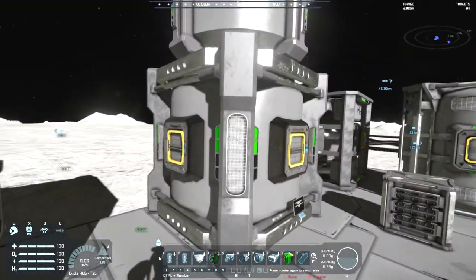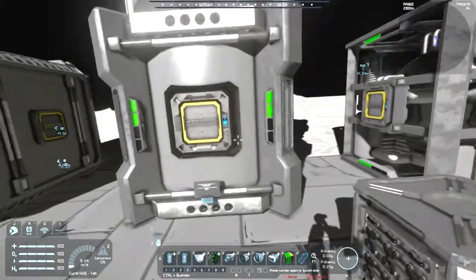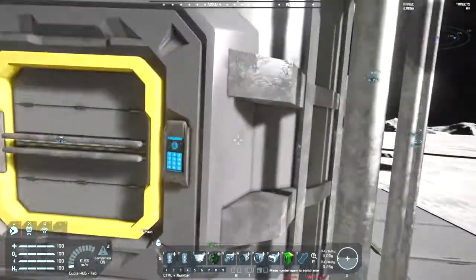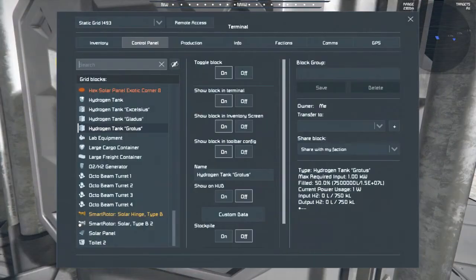I just think this one looks better - it looks a lot better than Vanilla. And then the second highest capacity is this one, the Grotus, with an approximate capacity of 15 million litres.